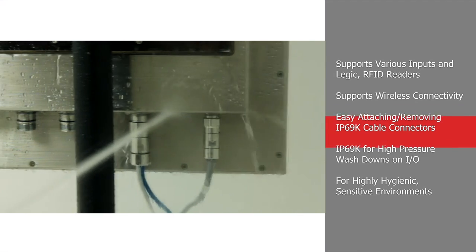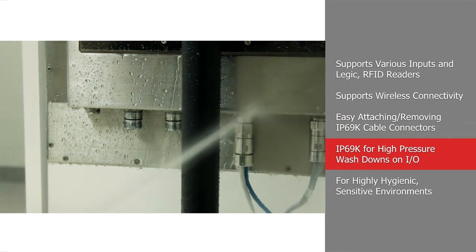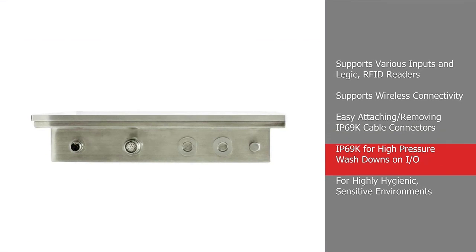Knowing that their panel PC control systems will continue to provide maximum operating efficiency in even the harshest environment, food operators can focus on providing a high quality product to support their business goals and keep customers coming back for more.